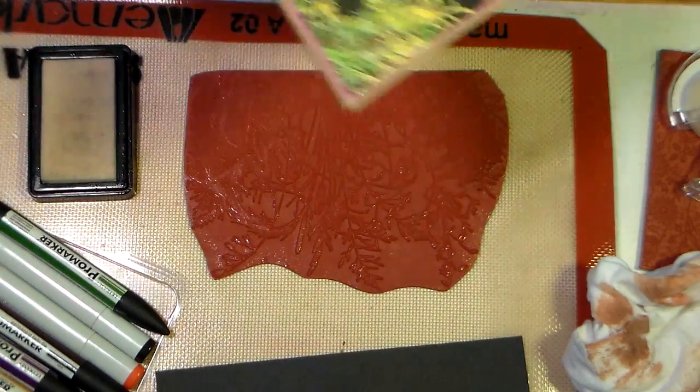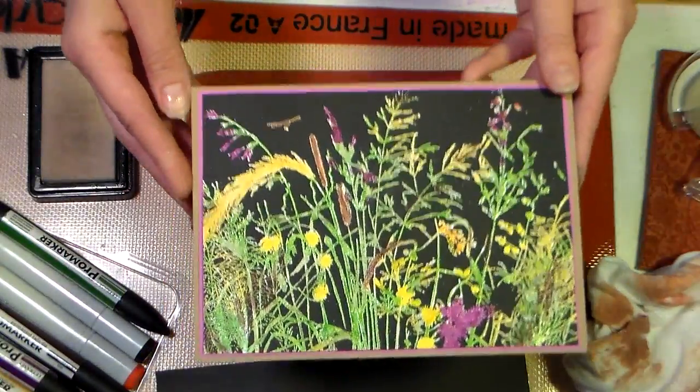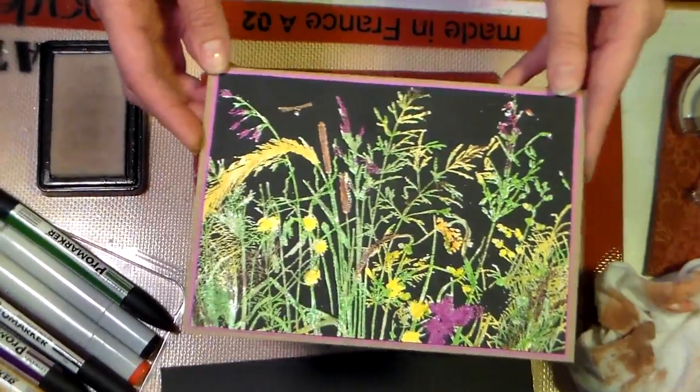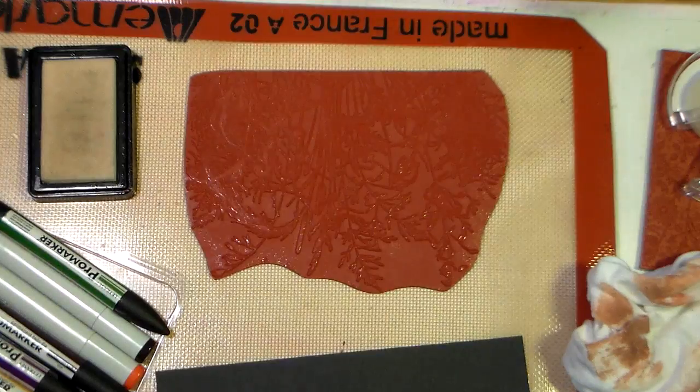Hey there, Lindsay here with another technique using this rubber stamp from Lost Coast Designs. It is a white embossed card, then you color over the embossing with Copic markers or permanent markers of any sort such as Sharpie or Bic or what have you, so I'm going to show you really easily how to do this.